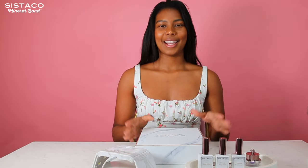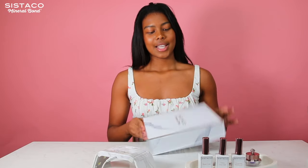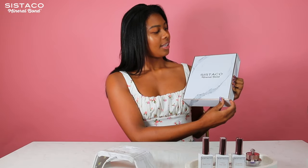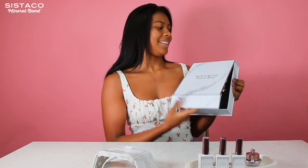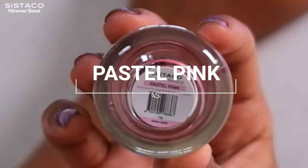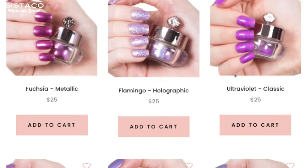Hey guys, it's Natalie here and I'm very excited to show you this brilliant new at-home nail system I've been using — it's called Cystico Mineral Bond. Right here I have their new deluxe set, and the packaging is really beautiful and even more exciting inside. This set comes with three different shades of your choice from a range of over 100 colors, and you can get more separately.